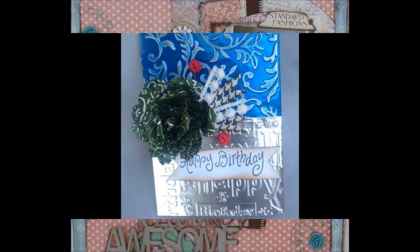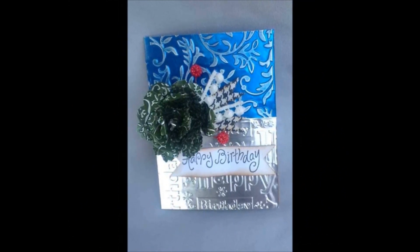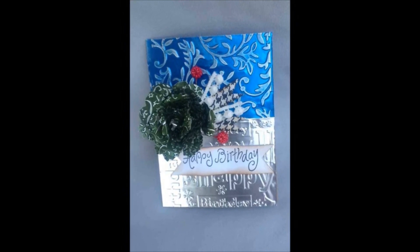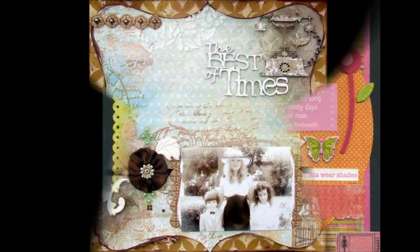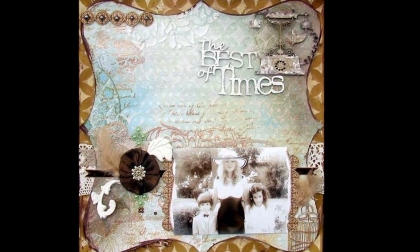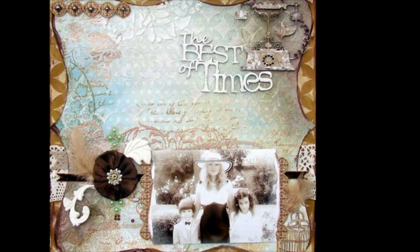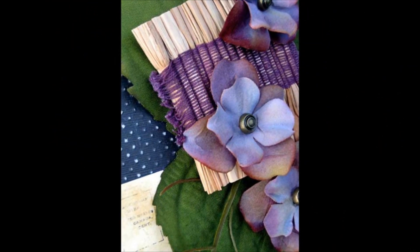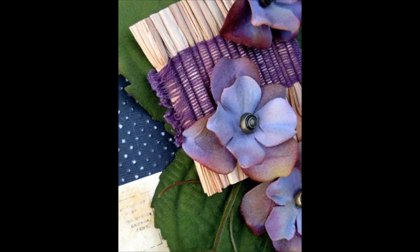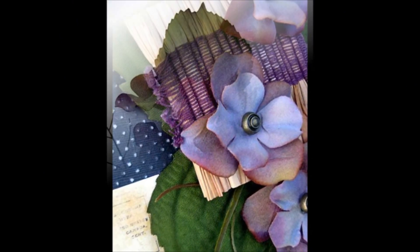Our design team helps us remember that special day we all have each year — our birthday. Freddie made a rose card for her dear friend out of metal, and Kathleen reminds us to be treated like a queen on your special day. The Best of Times is a great layout about those rare occasions when we get all dressed up with our children. Minor Alterations Part 2 focuses on cutting up, deconstructing, and reconfiguring found items and artificial flowers that you can use for a variety of projects.